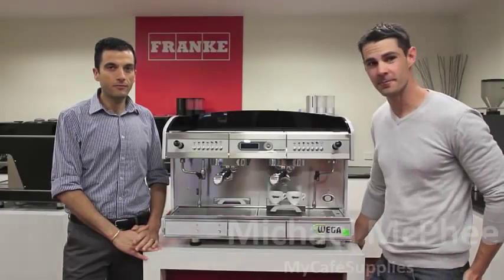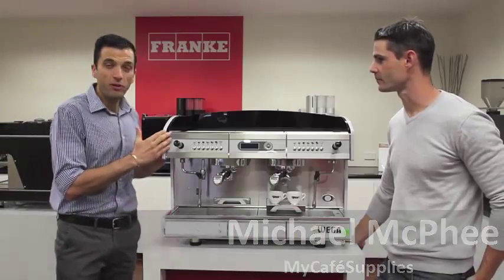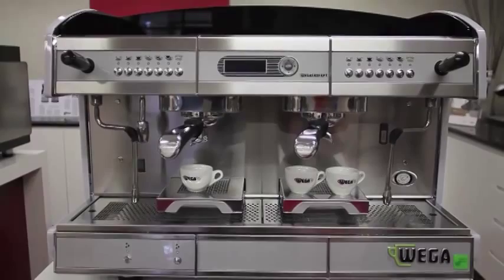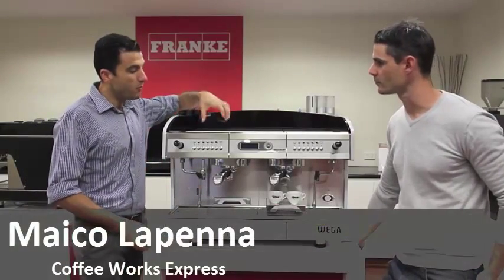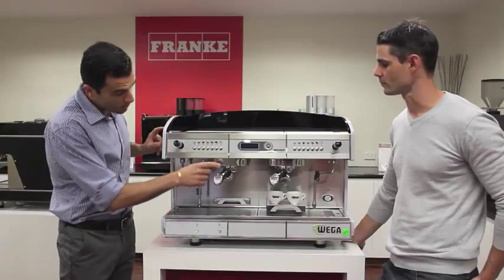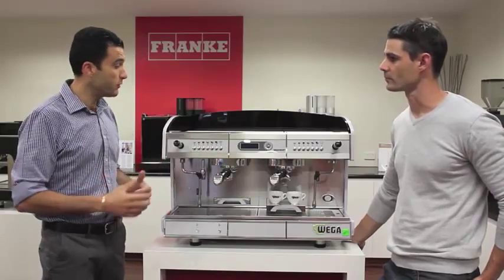We're on to the Wager Concept green line. The Wager Concept is the top of the line, the flagship model for Wager. This is its multi-boiler model option, where it has an individual boiler for each group head, which can be temperature controlled both at the group head and at the boiler to offer thermal stability for the coffee.